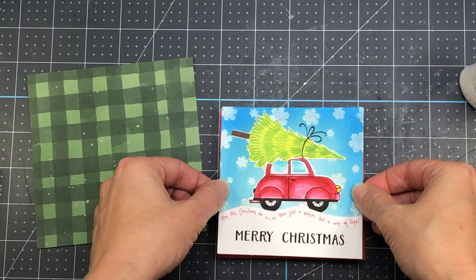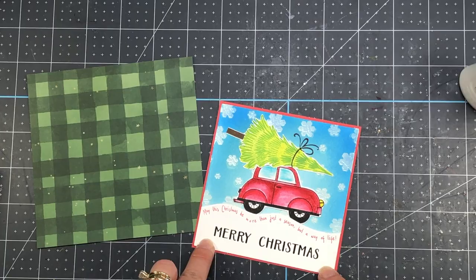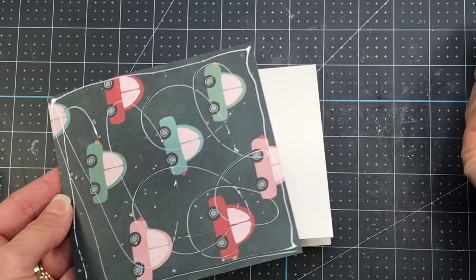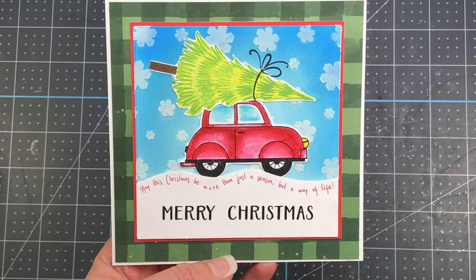Next I take a piece of pattern paper from the Christmas pattern paper pad and a piece of red solid cardstock from the coordinating Christmas solid paper pad, and also use the Merry Christmas stamp from the Sentiments for Every Occasion stamp set. The green pattern paper is four and seven-eighths by four and seven-eighths, and the red cardstock is four and one-eighth by four and one-eighth. I layer all those pieces together and add that to a white card base measuring five by five inch square — and that completes this card.